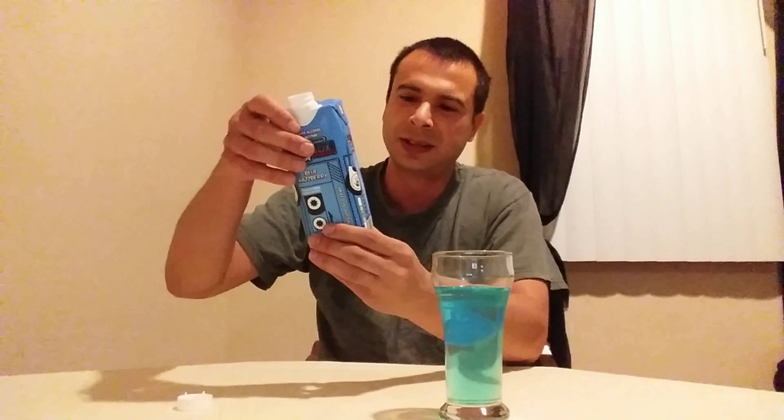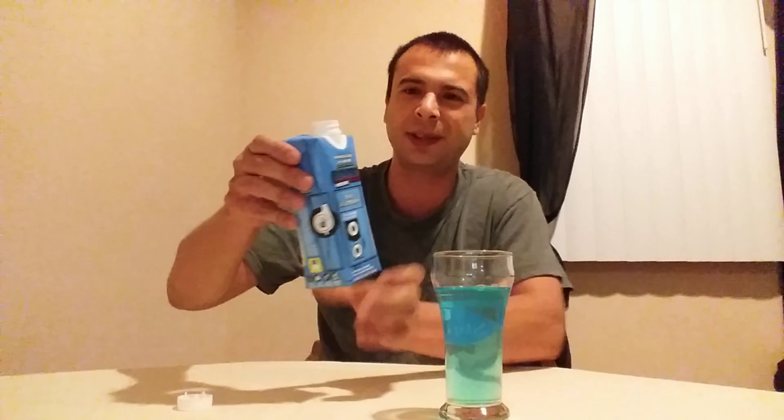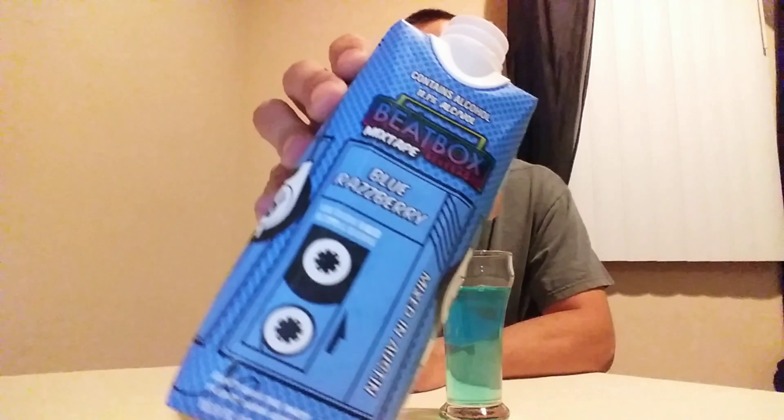Let's go ahead and give this a little pour. It's a light blue — not as crazy a color as I thought it'd be. It's actually kind of transparent. You can check that out. You got the Walkman design on there. Let's go ahead and give this a taste.